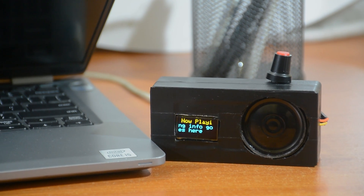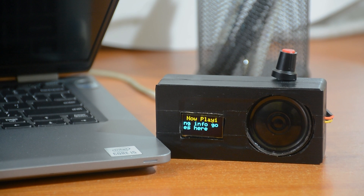Hello tech people. In this video, we are going to make this tiny internet radio. It can play any online stream.